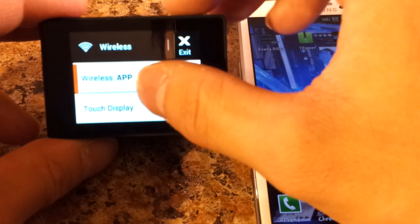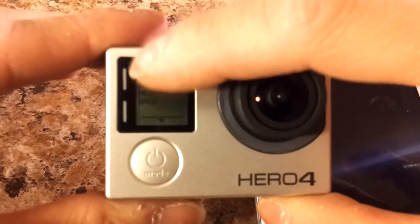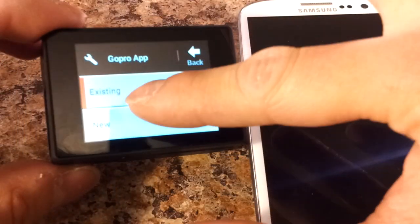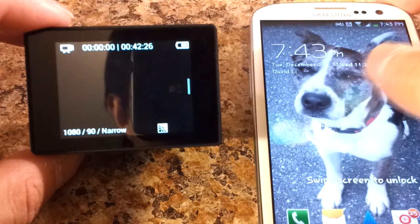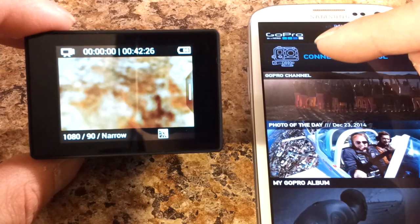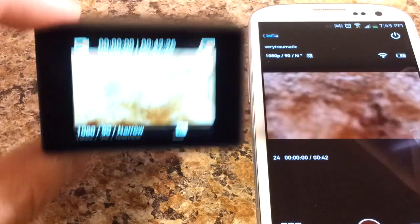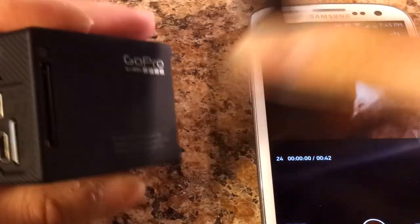To connect your GoPro to the wireless app, first enable WiFi. When WiFi is enabled, you'll see blinking blue lights on the camera. Then choose an existing connection and it will search for the app to pair. There's the GoPro app — your phone sees everything your camera sees, even without the touch screen.